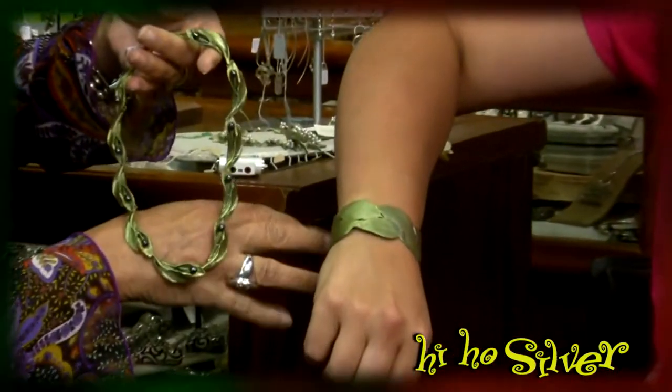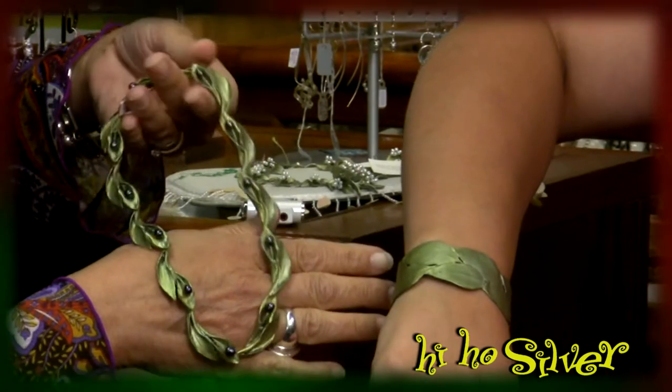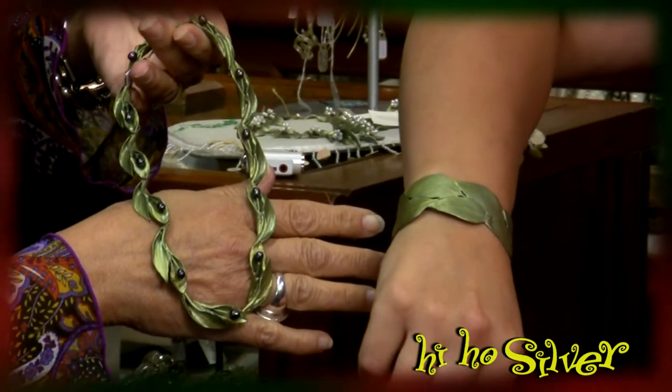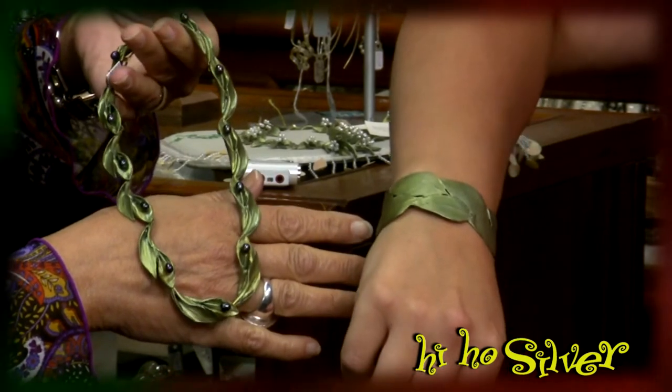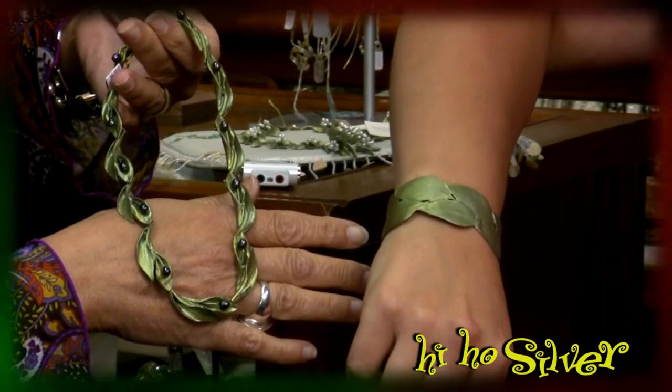It's a line that I resisted carrying for the longest time because I'm not a foliage kind of girl. But by the time this collection came into the store and we showcased it — it's all botanicals. He does pretty much every kind of flower, branch, twig, grass, and vegetables that you can think of. And it sounds crazy, but he does a fantastic job.